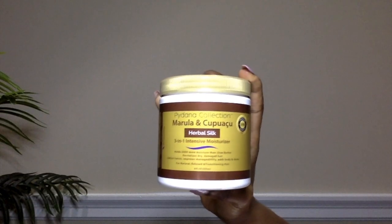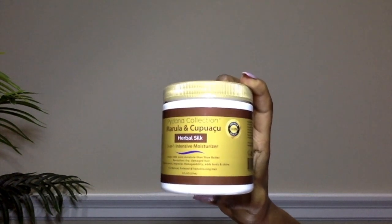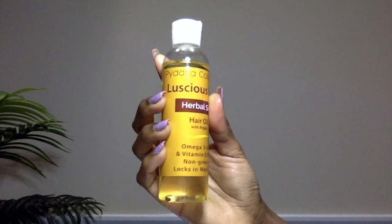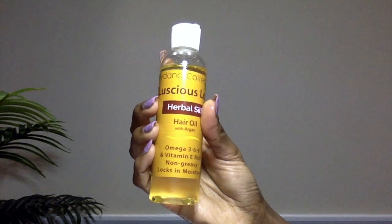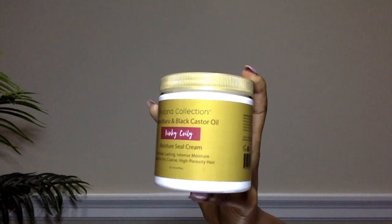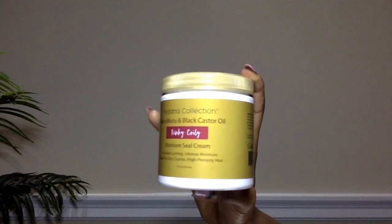I'm going to start by using the Pidana Collections Marula and Kakuka 3-in-1 Intensive Moisturizer, followed by their Luscious Locks Herbal Silk Hair Oil, which has Omega 3, 6, and 9 acids as well as Vitamin E Oil — it's definitely non-greasy. Then I'm going to follow up with a sealant: the Pidana Collections Maru Maru in Black Castor Oil Moisturized Seal Cream. I'm starting by parting in the front and doing small to medium sections, just working my way down.